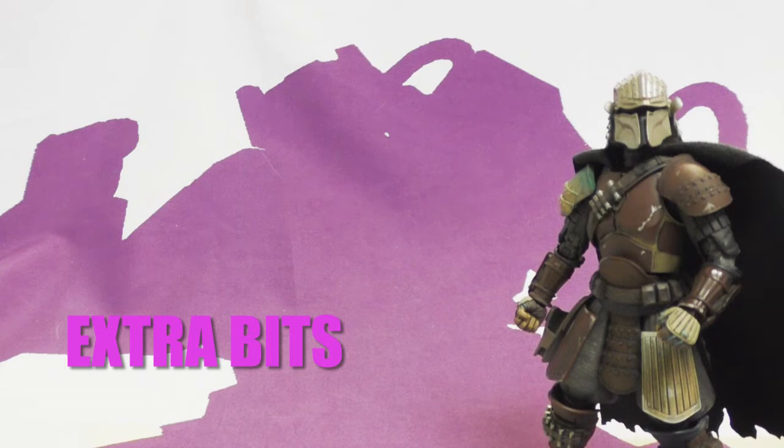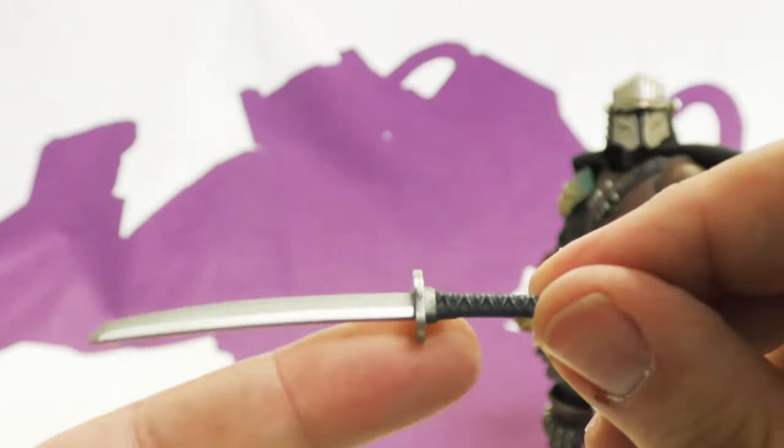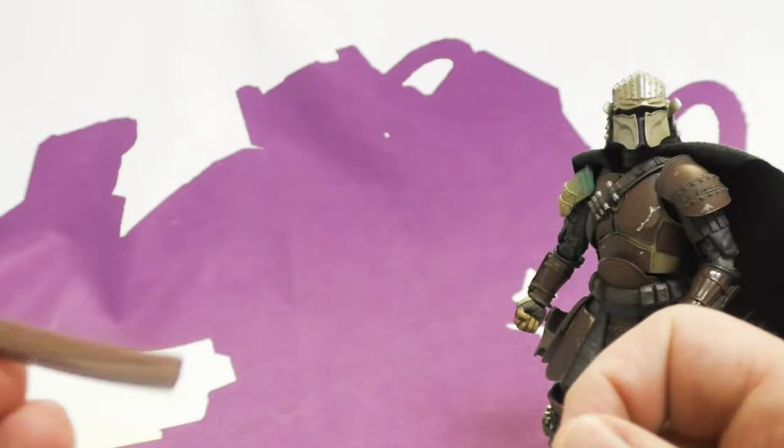As far as accessories, he comes with quite a bit. Because he is a ronin samurai, he comes with a short sword. It has a great sculpt with a silver blade — unlike certain other McFarlane blades we've looked at. This piece is picked out in gold, and the wrap is brown with a wash.